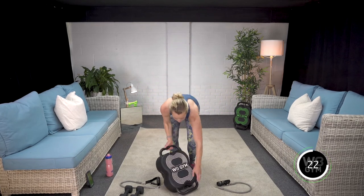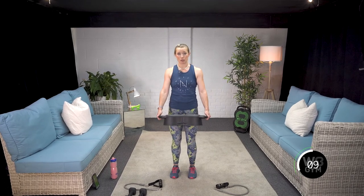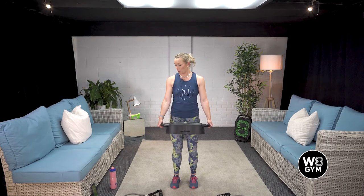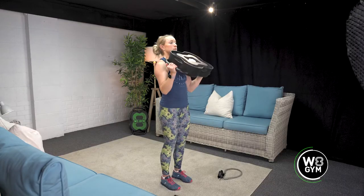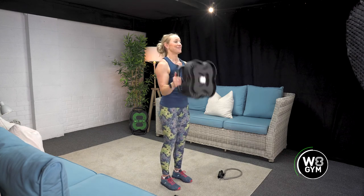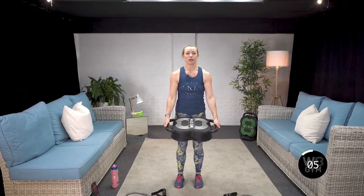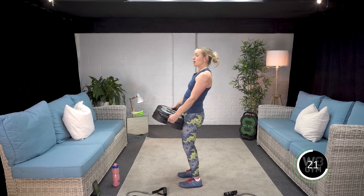Now we've got our hammer curl — bicep curl straight into an overhead press. Choose the weight inside your box that you feel is achievable for all three rounds, or start with a heavier weight and drop down as the sets go on. In eight, seven, six, five, four, three, two, one — let's go. Exhale up and push overhead. Breathe in, exhale push straight overhead. Keep that upper body nice and still — do not lean back. So keep that posture so we're targeting all the right muscles. Round one done. We don't want any swaying as we're pushing up through the shoulder press overhead. Stay nice and tall for the best activation.